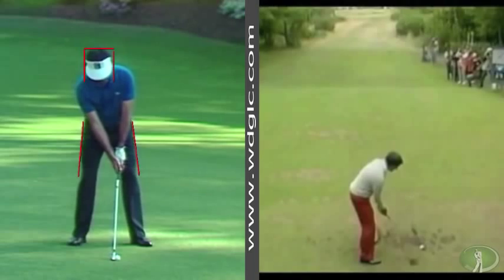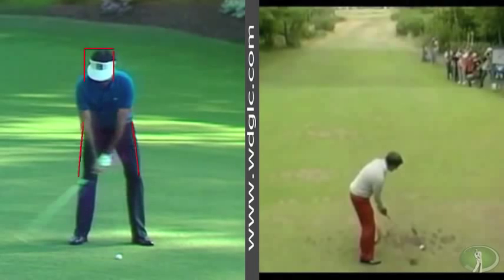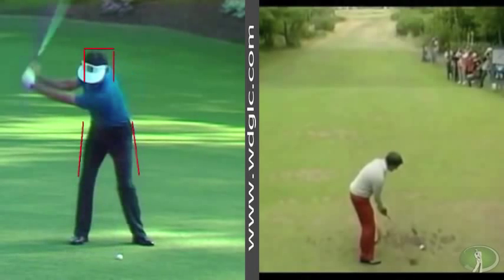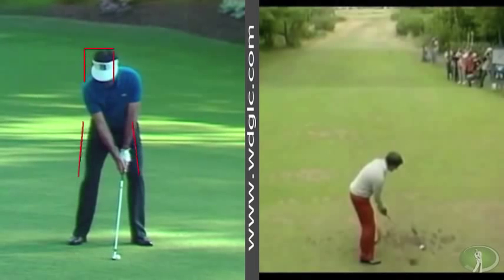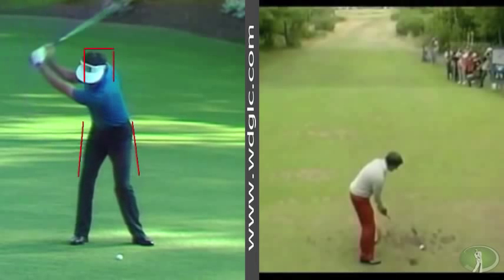He likes to forward press. You'll see his right third finger come right off the club, and as soon as it hits the club he'll press — not just his hands, but his whole body would press forward. That's a pretty substantial movement. What that did is it rocked his weight forward and then backwards, so you'll see his head keep moving back. This gave him a great athletic stretch in the upper body.